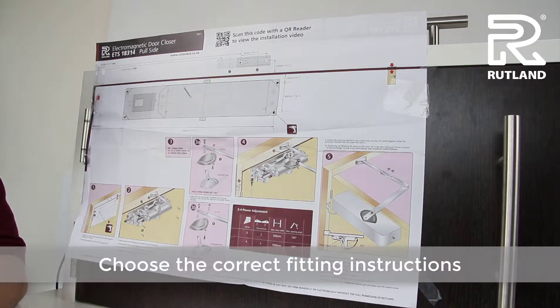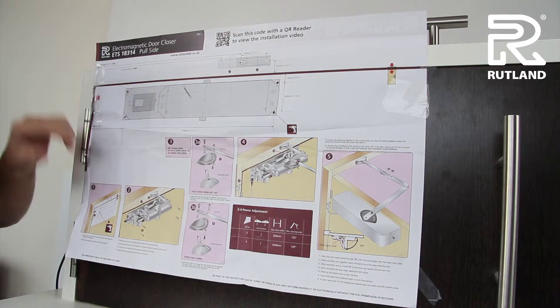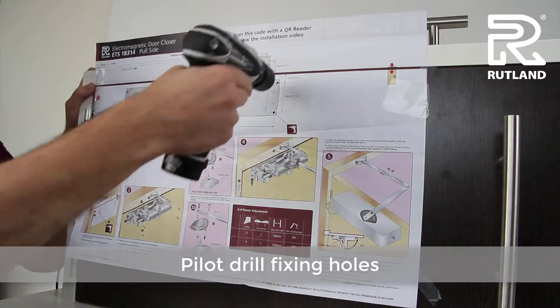When fitting an electromagnetic door closer to the pull side of the door, choose the correct template and the correct hand, then tape to the door and pilot drill the fixing holes.